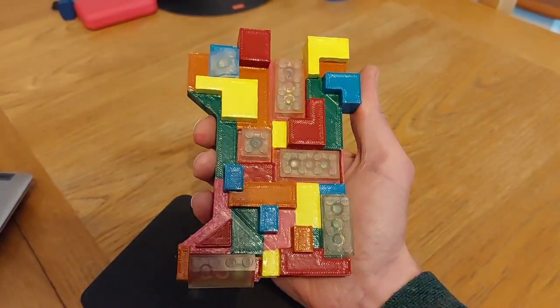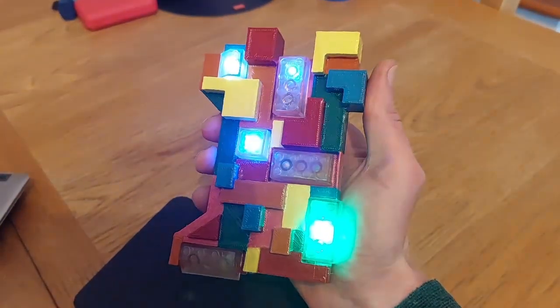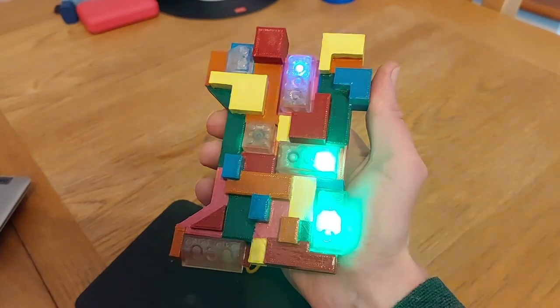The Lego bricks fit really well with the overall theme — the look and feel of the handheld.